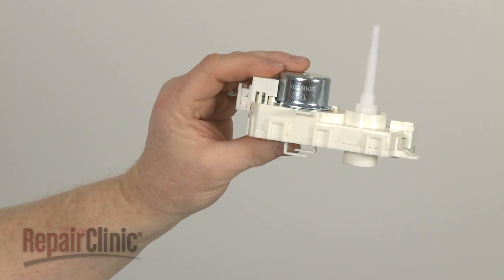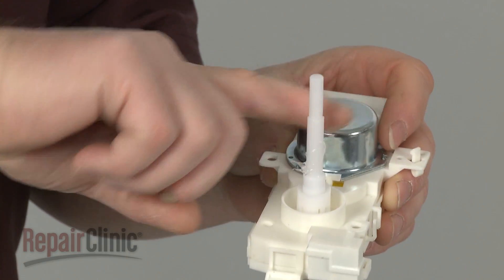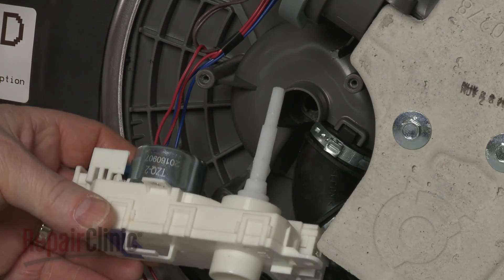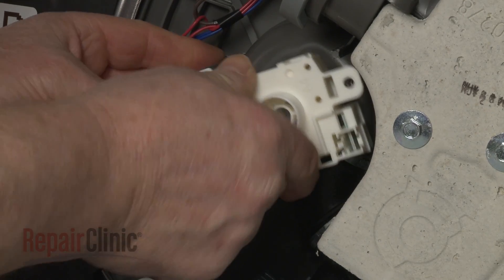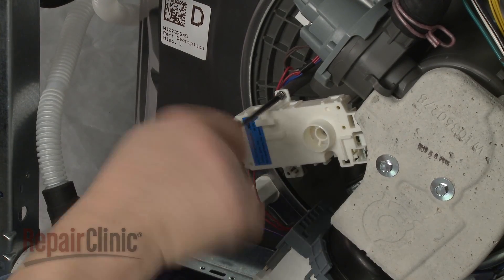Prepare the new diverter motor assembly for installation by applying some silicone grease to the actuator shaft. Now insert the shaft into the sump as you align the assembly, then thread the mounting screws to secure.